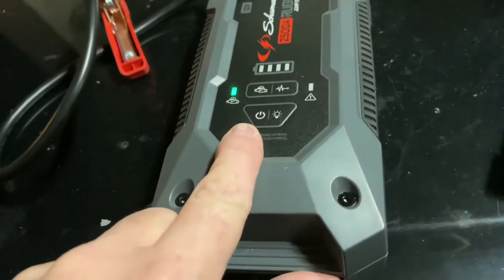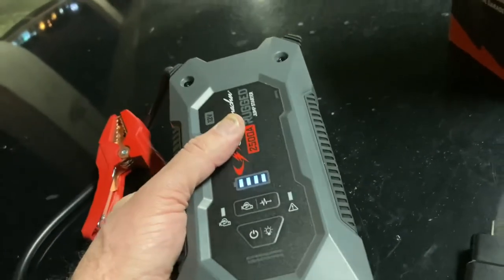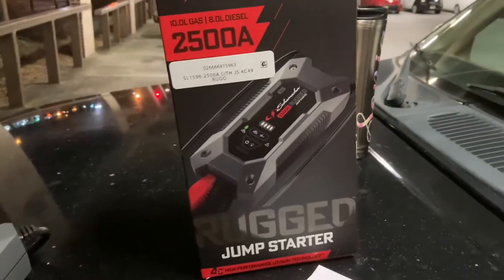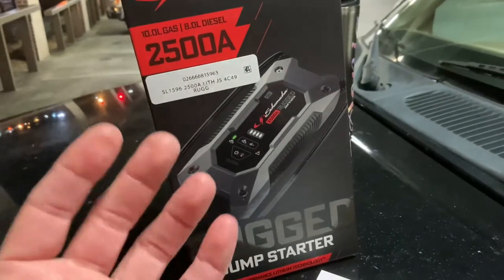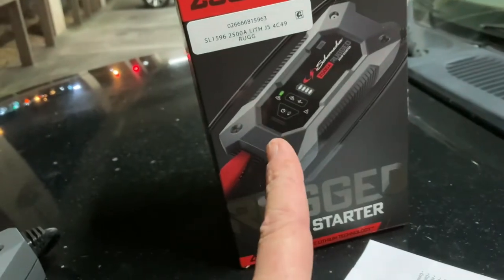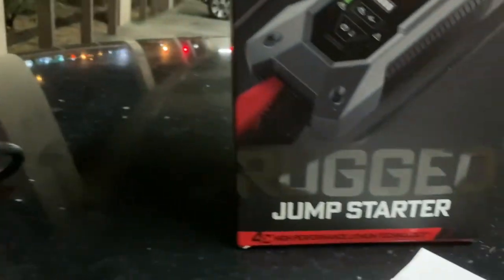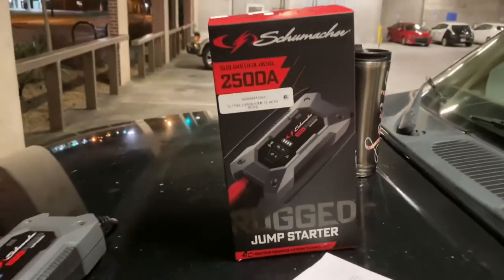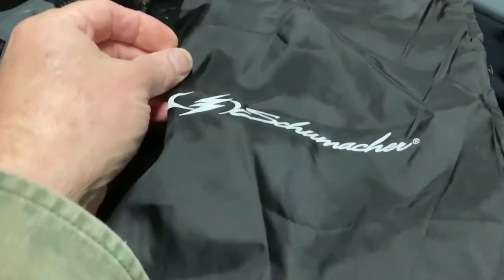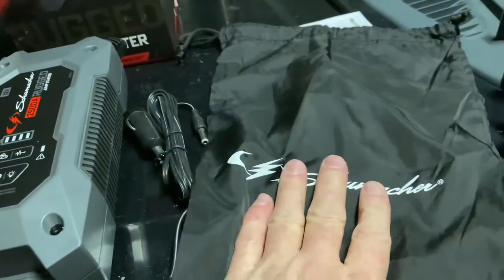It's quite heavy but will jump anything — even a big semi-truck with two dead batteries. These lithium jump starters last a long time. You only need to charge it about every three months, or recharge it after every time you jump start a car. One thing I almost left out: it comes with a little thin nylon Schumacher bag with two drawstrings that you pull shut to carry the unit — very convenient.